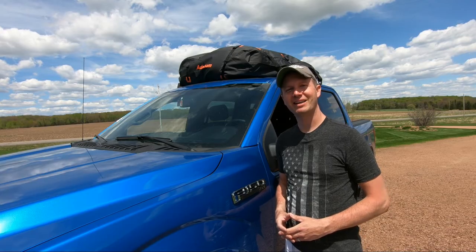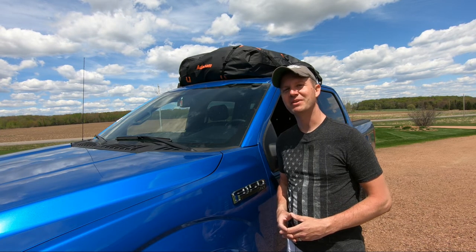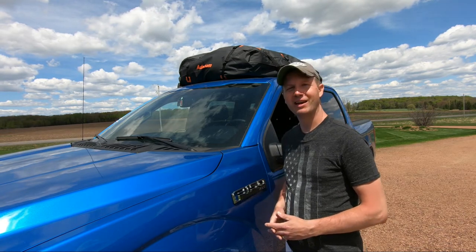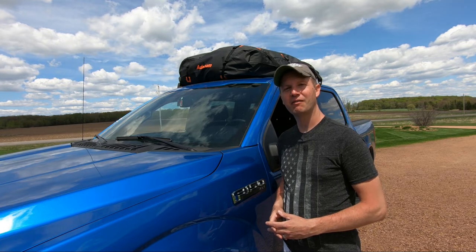Welcome back everybody. If you're like me and have kids, go on vacations or camping and you're running out of storage space, you might be interested in this rooftop cargo storage bag from Adnome. In this video I'm going to review this rooftop cargo storage bag as well as show you how you can install it if you don't have a roof rack.